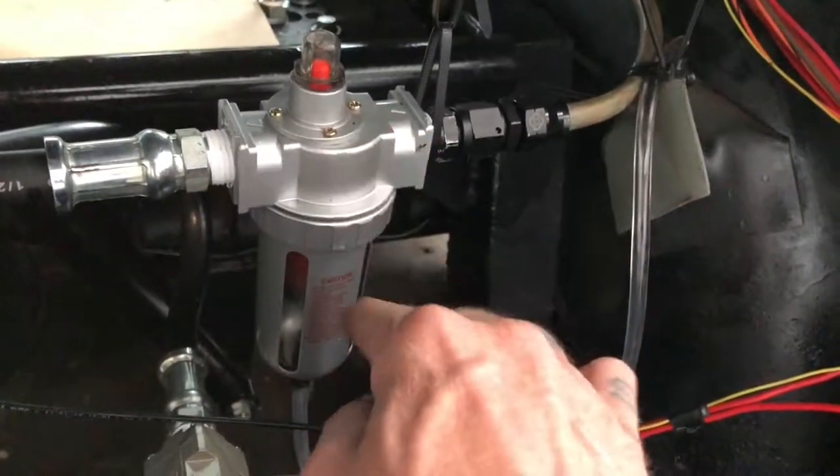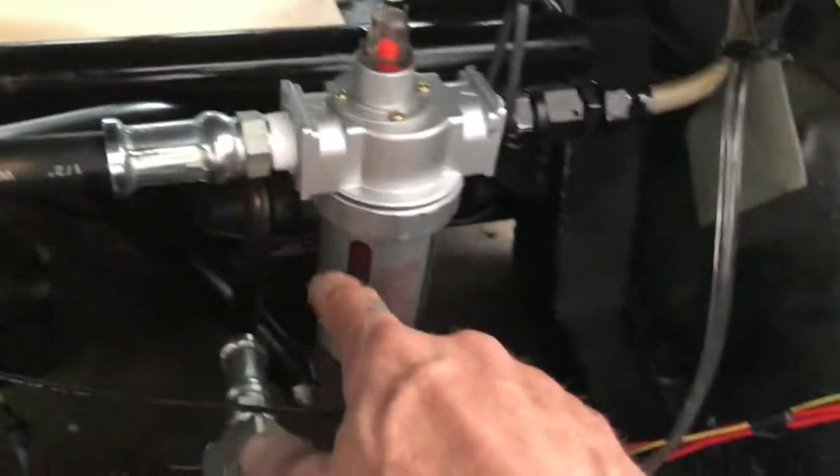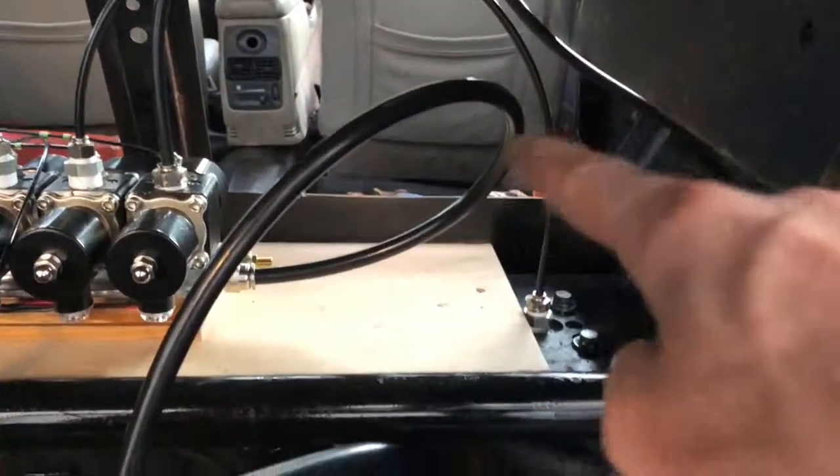Then I have a de-oiler that will pull the PAG oil back out of the air so it doesn't end up in my tank, my bags, or my valves. And when this gets relatively full, I can take it back to the front and pour it right back into the oiler.